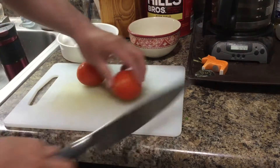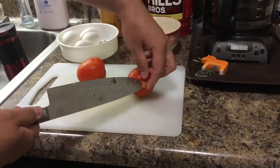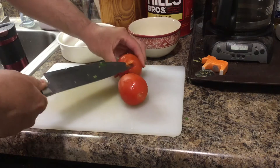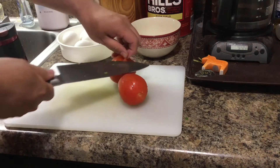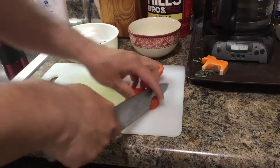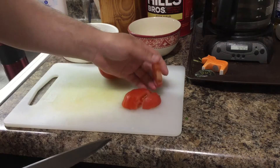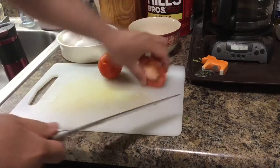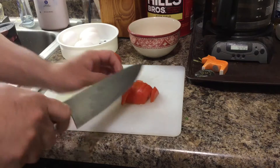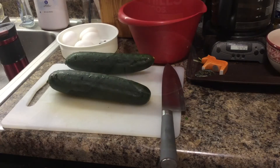Okay, we cut the tomato. You can use any kind of tomato. I'm using a Roma tomato. Cut it off — just a small tomato, be very careful — slice it like this. Those are the tomatoes we got.